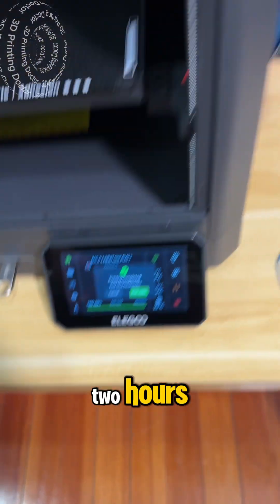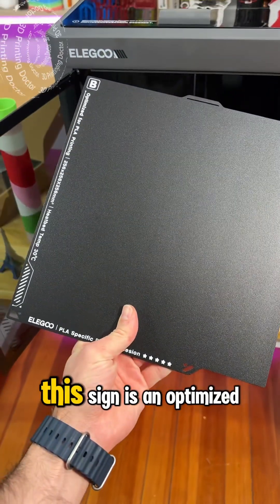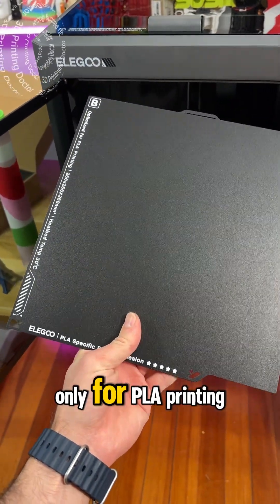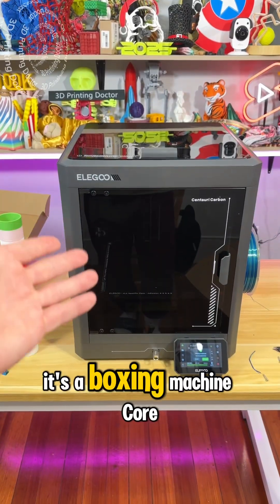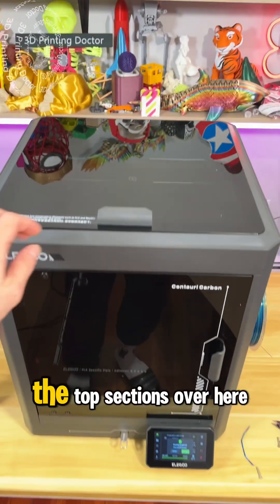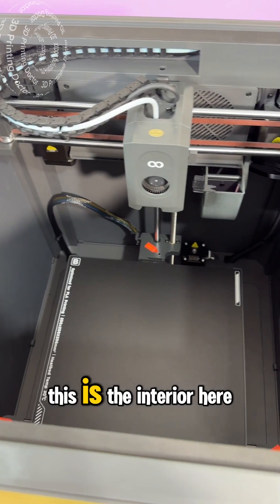This was printed in two hours. It has a really cool build plate with a twist. If you look at this, the sign says it's optimized only for PLA printing. I'm really excited to use this one — it's a boxy machine, CoreXY, and the top sections over here you need to leave open for PLA printing.